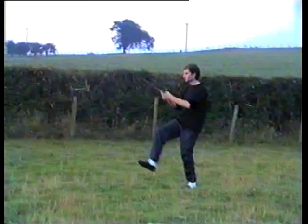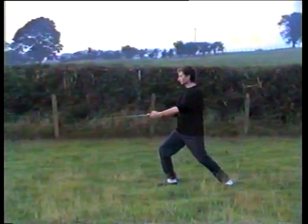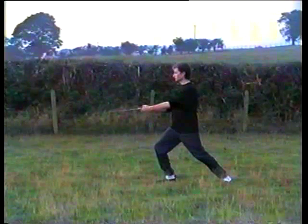And kick, jump, sword moves as a wave and thrusts forward, 70% of the weight on the right leg.